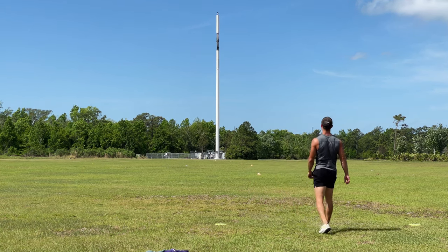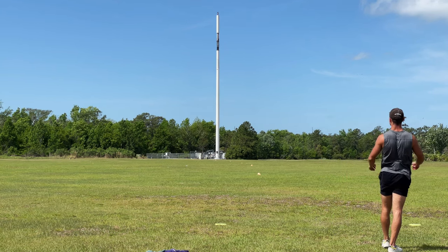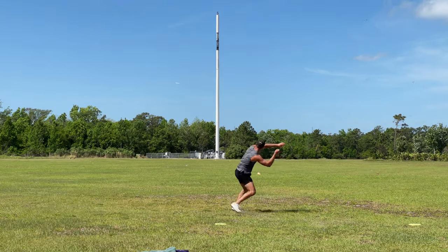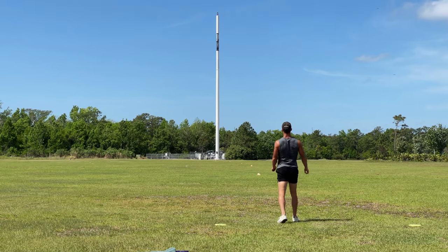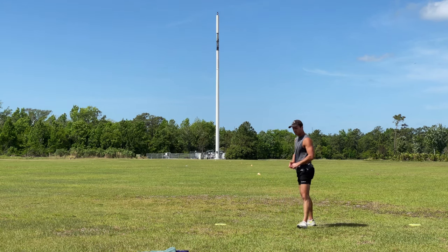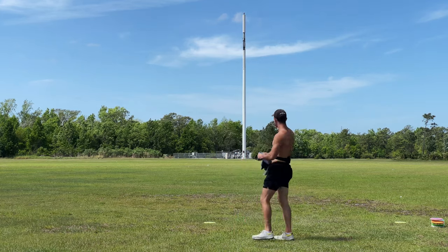Oh my gosh, yes! I actually didn't even go that far. That could be a big one if it gets some lift at the end. Oh yeah, not too bad. Cool — be right back. That was a pretty good set, a lot of throws over 600 feet, form felt decent.